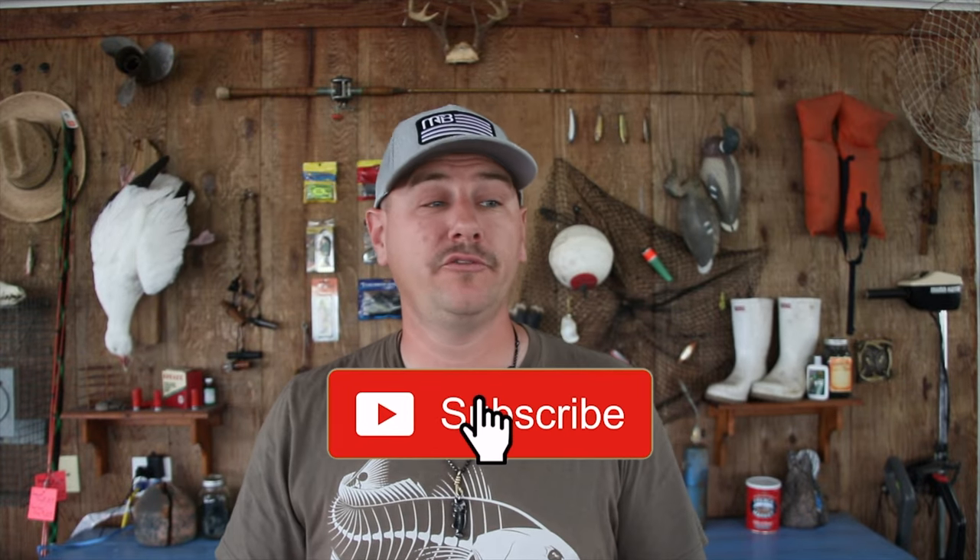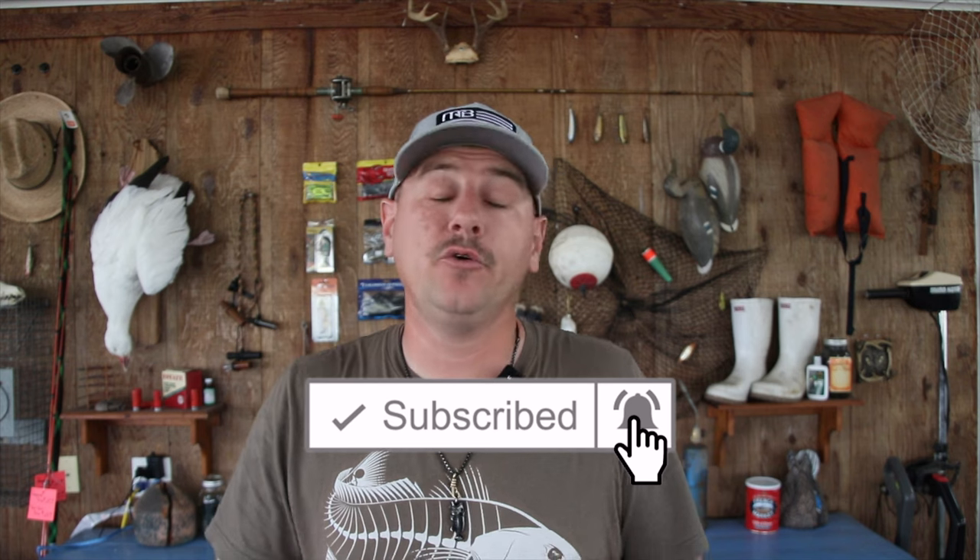Hi folks and welcome to the channel. If you're here for the first time, my name is Vinny and this channel is all about hunting and fishing. We got how-to's, reviews, unboxings, as well as vlogs of us getting out there hunting, fishing, and doing the outdoor thing. So if you're into that and you find yourself enjoying this video, make sure you give it a thumbs up. Consider hitting that subscribe button so you don't miss any future videos.